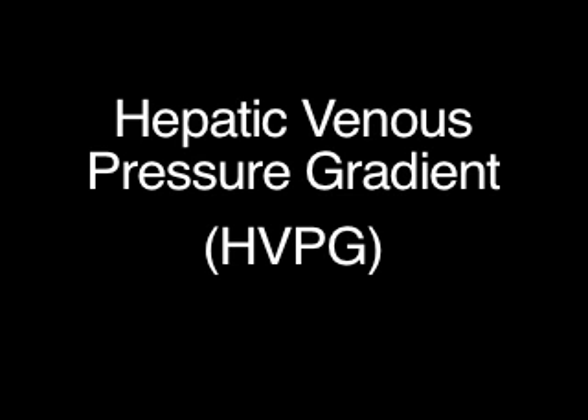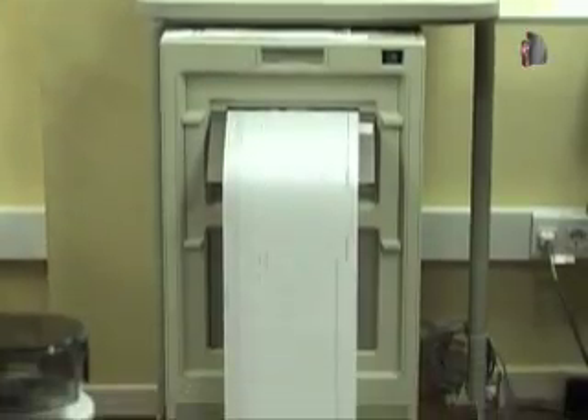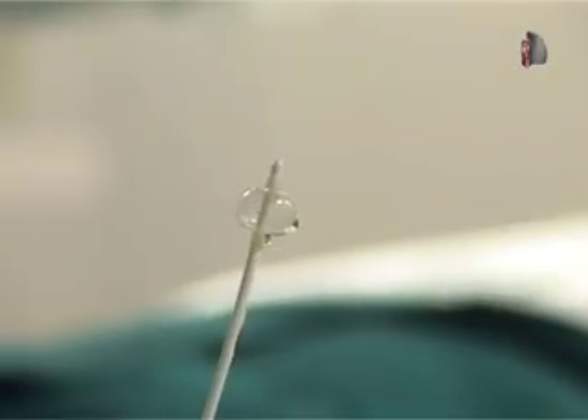The hepatic venous pressure gradient, HVPG, is the most reliable way to measure portal pressure. A digital x-ray fluoroscope and a monitor with a pressure recorder are needed. Measurements are performed with a catheter that has an inflatable balloon on its tip.